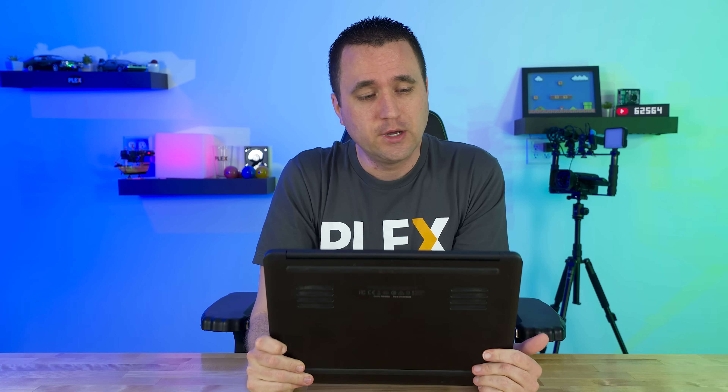The original idea for this video was completely different from the end results. I set out to do one thing and found out that accomplishing that one thing was actually a lot easier than I thought it would have been. So in today's video, I'm going to make an argument for turning old laptops into somewhat powerful Plex media servers.